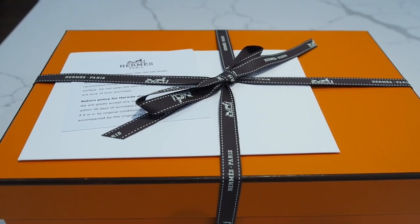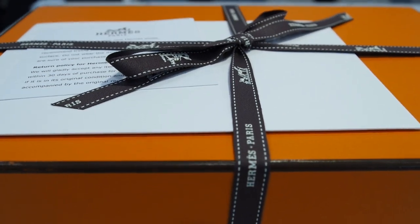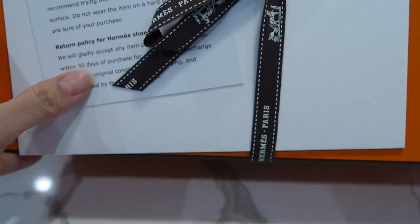Hello everyone and welcome back. We're here to do another unboxing from something I got from Hermes.com, the website.